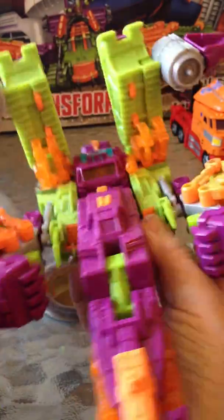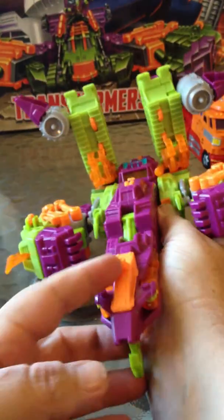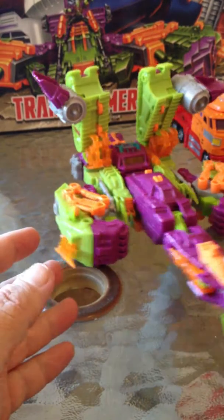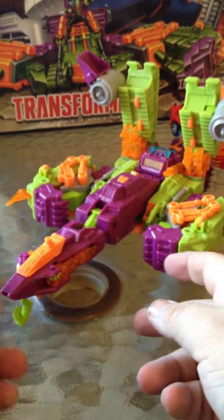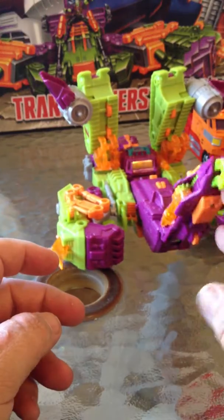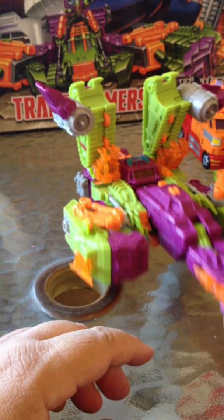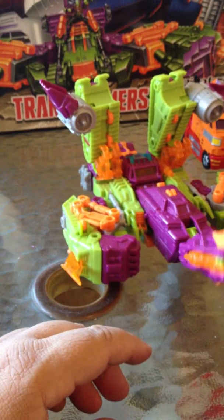And there you have it, Scorponok in jet mode. And then he just rolls along the ground like that. I mean it's not the greatest in the world, but it's Scorponok — that's what you get. My issue with this one is these parts just flop all over. I wish this joint was tighter.